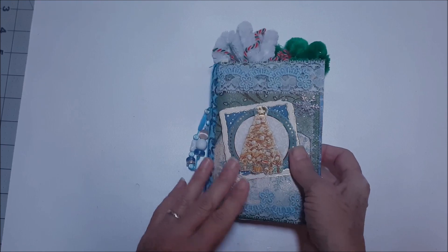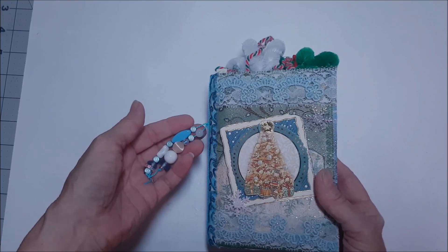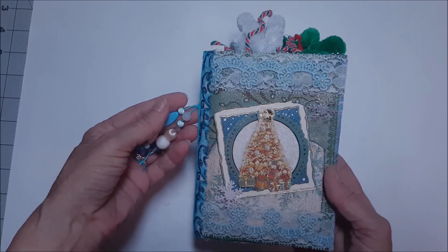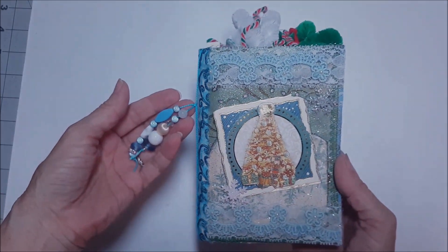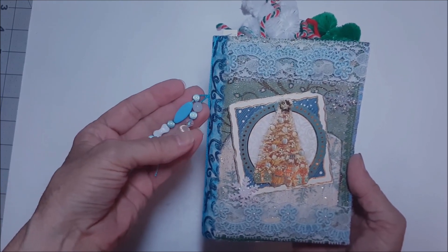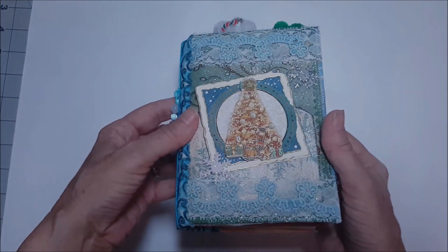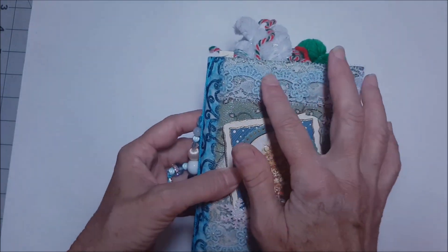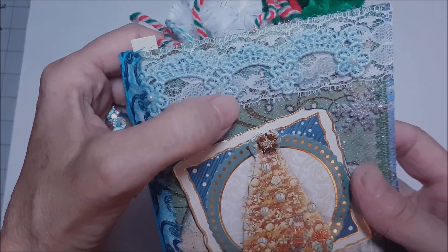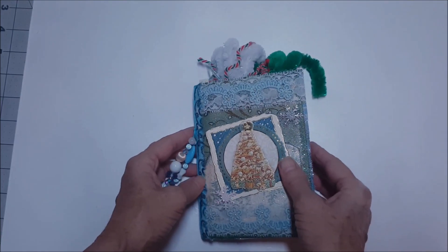So I started thinking about Christmas. These journals start out as a 6x9 manila envelope — they are so much fun to do. I add a little bit of padding to the envelope and then I start collaging. This one — I like working in non-traditional Christmas colors — so this one is blue with a bit of green on it. I love the lace; it reminds me of tatting, and there are little white pearls inlaid in this beautiful piece of lace.